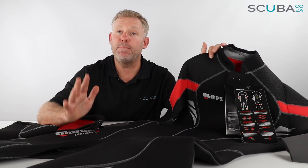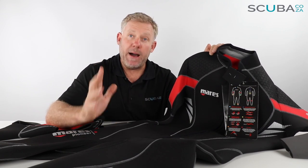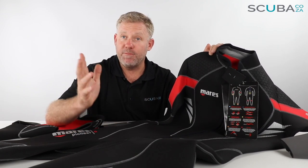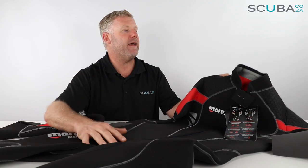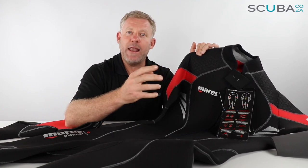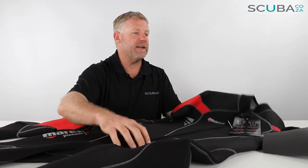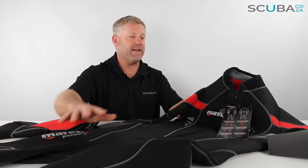These suits come in both men's and ladies cuts. I'm reviewing the Men's Pioneer Front Zip wetsuit. The suit also comes in the Mares Pioneer Front Zip Shirab for the ladies. The main differences are that each has the right fit for men and women respectively. The men's version has a red trim while the ladies has a more lilac-y color with a little tattoo detail down the side, but the features of each suit are exactly the same.